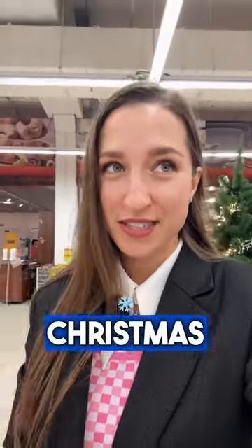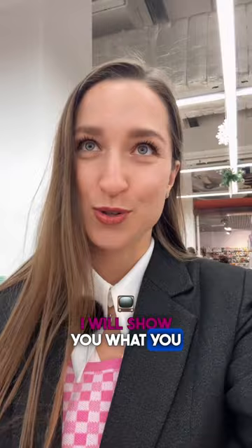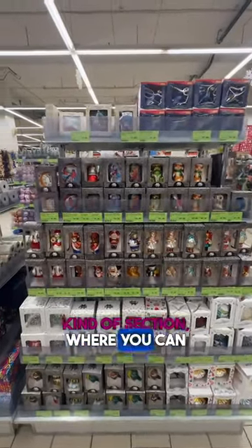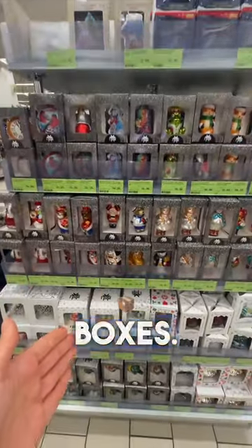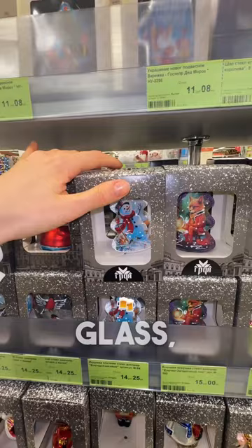If you are looking for Christmas and New Year toys for a tree which are not made in China but made in Belarus, I will show you what you should find. You have to search for a section where you can see gray and white boxes — this is all made in Belarus and it's made in glass.